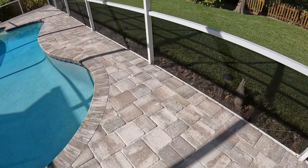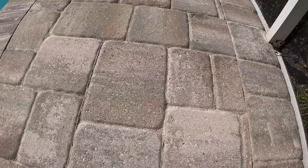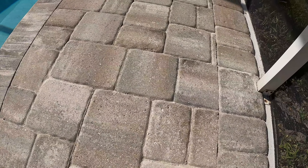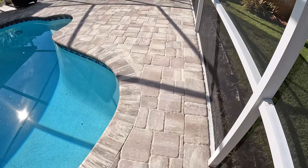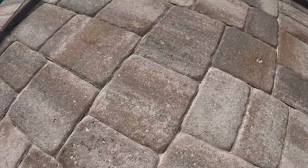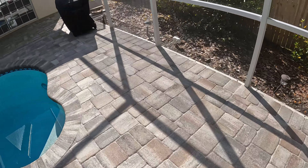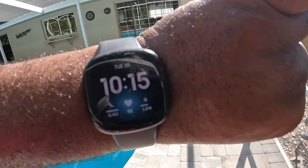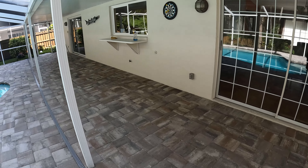All right, everything is sanded up and ready to go. Just got to blow the excess off. You can see all the joints are filled. These were super deep on this side right here of the pool deck. It's looking pretty good. It's 10:15 right now — took a couple little breaks here and there.